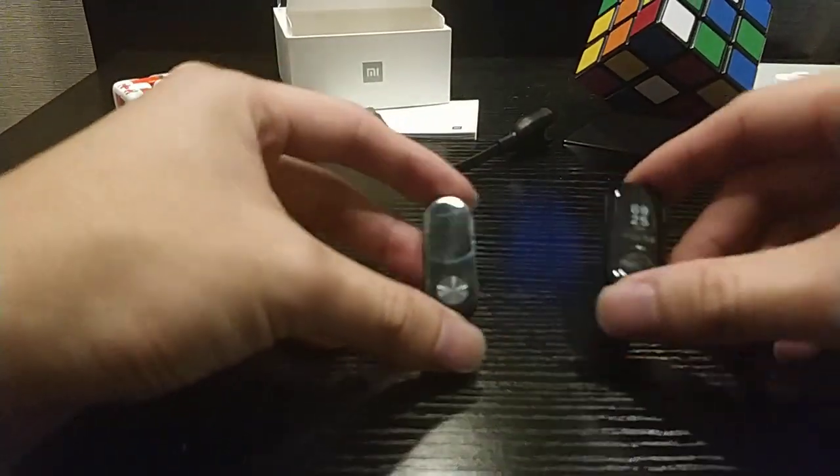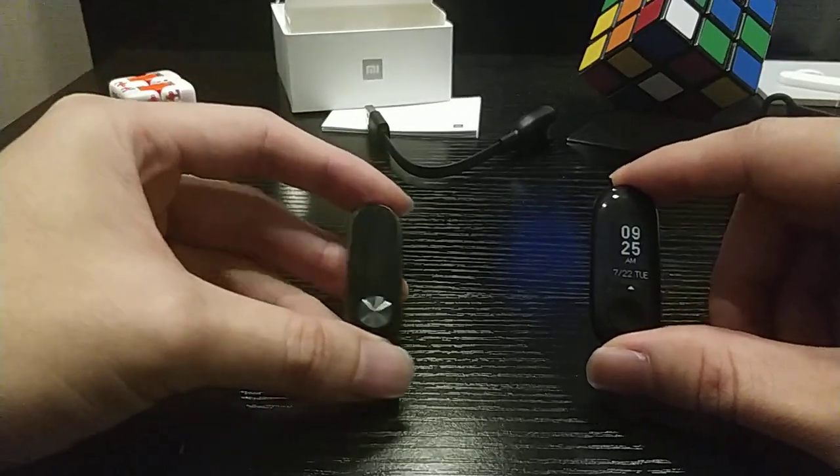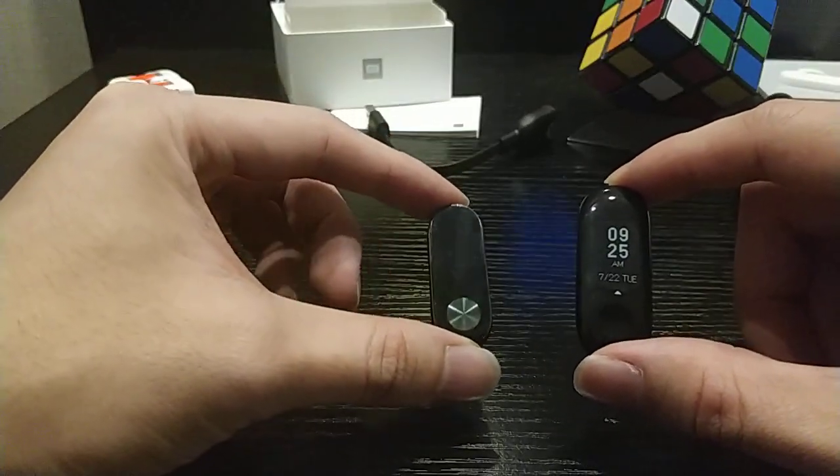Let's compare: the left side is the Mi Band 2 and the right side is the Mi Band 3. The Mi Band 3 is slightly bigger compared to the Mi Band 2.